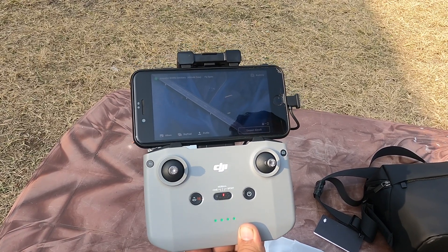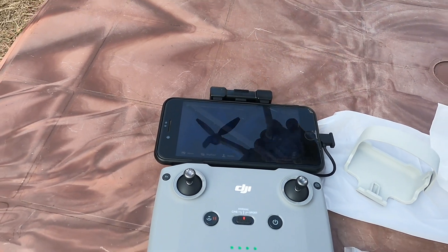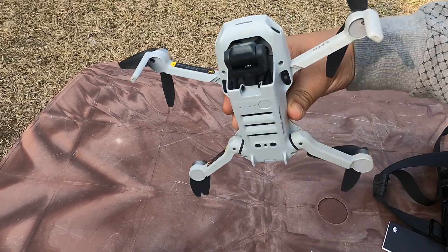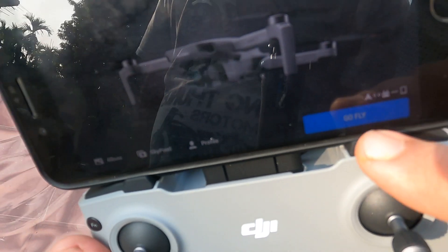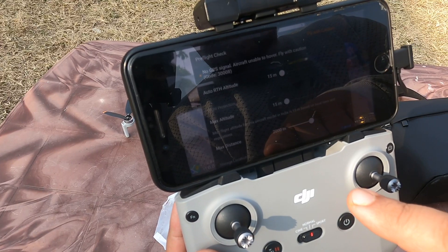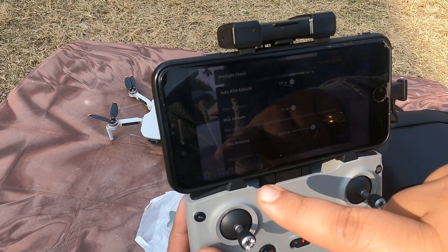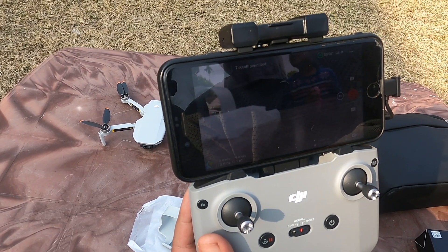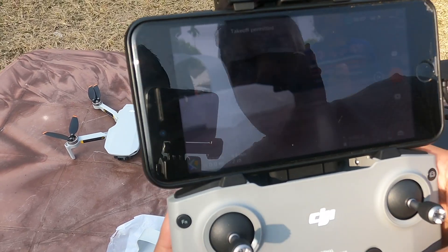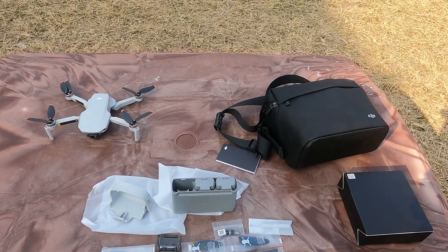To power it on, do one short press followed by one long press — same on both the drone and the controller. It says 'Go Fly.' We do the pre-flight check; the maximum altitude is set to 15 meters. I think we should fly now.